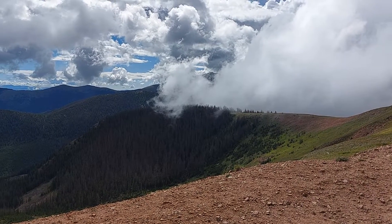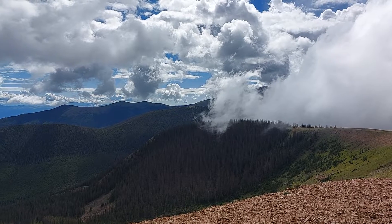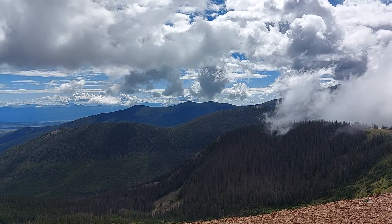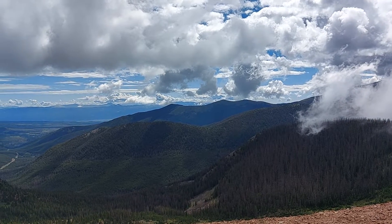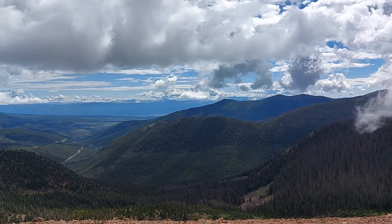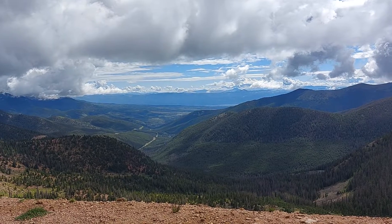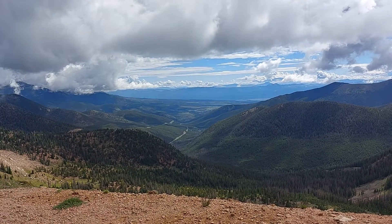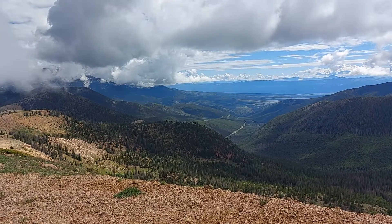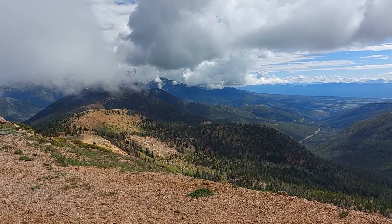We are on top of Monarch Mountain just north of Salida, Colorado. We're at 12,080 feet, over 12,000 feet. And we're looking down into the valley. There's some ski slopes over here but as you can see the clouds are hanging tight.